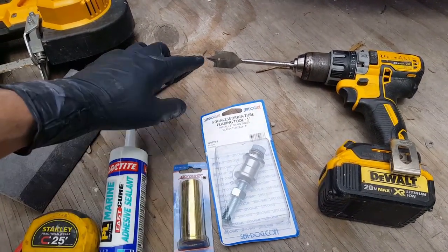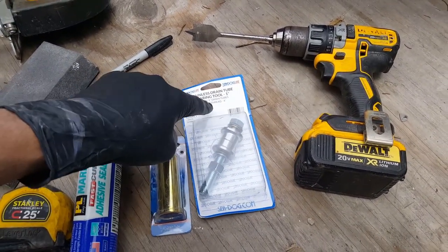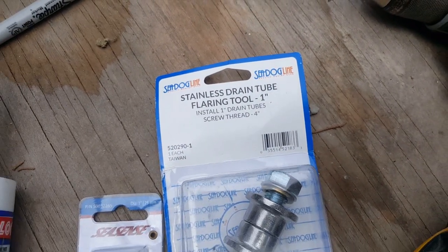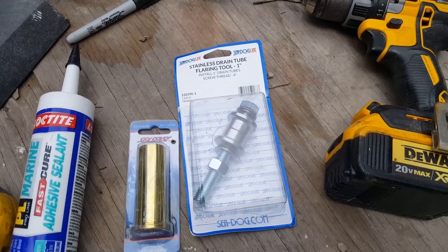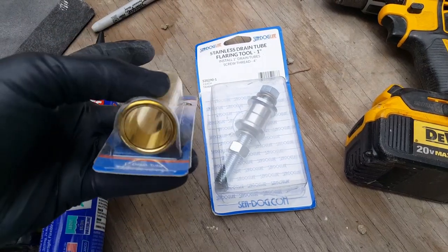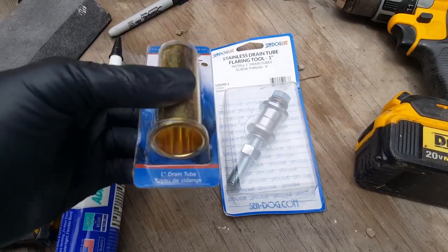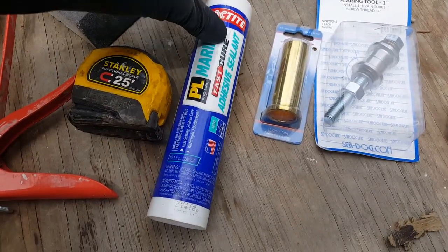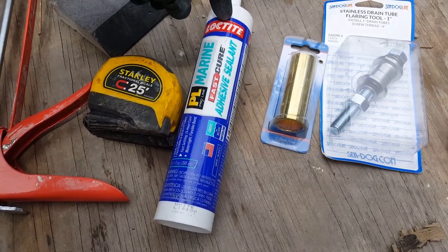We need a flaring tool. Here's a good up-close shot of the part number. I've used this tool twice before — super helpful, so definitely grab that. The one-inch drain tube is made out of brass: one side is flared and one side is not.